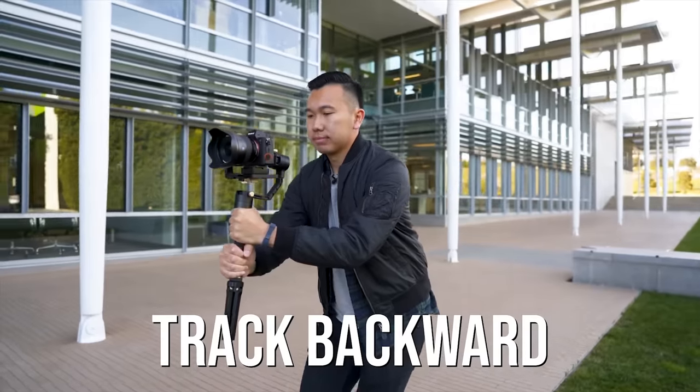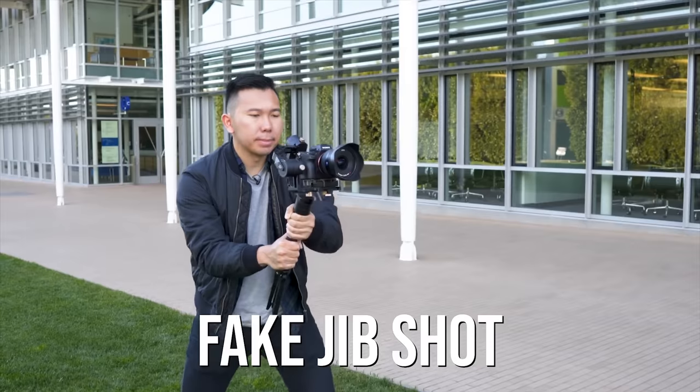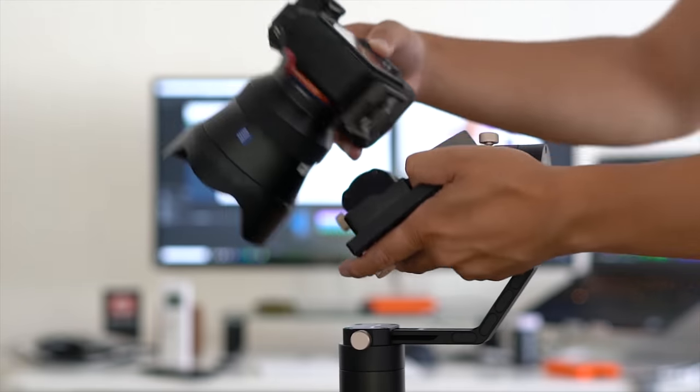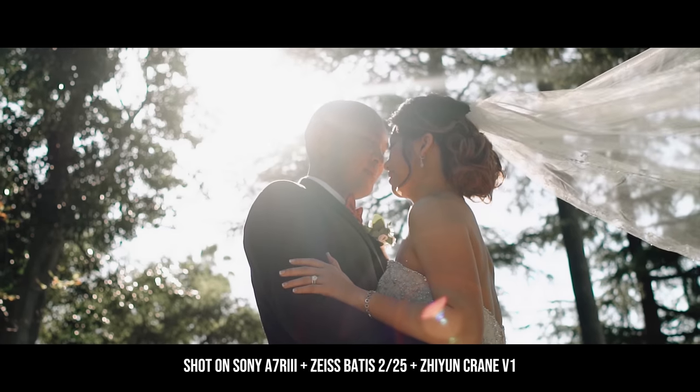As you guys know, we love using the Zhiyun Crane 1 and recently the Crane Plus to get cinematic shots of our couples, just because of the lightweight form factor of this gimbal — it's easy to pack, it's easy to carry around. We love using it with the Sony a7R III and the a7 III just because they have fantastic autofocus. We love using the light prime lenses — the Batis 18 from Zeiss, 25 from Zeiss, and the 55 f1.8 also from Zeiss. We just love those combinations and get stunning video results out of them.